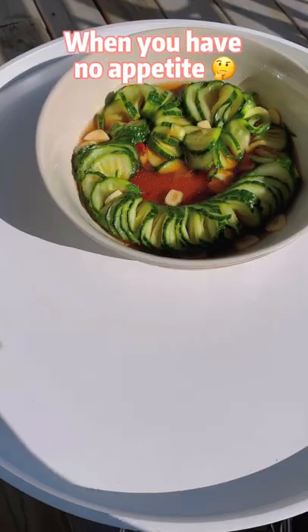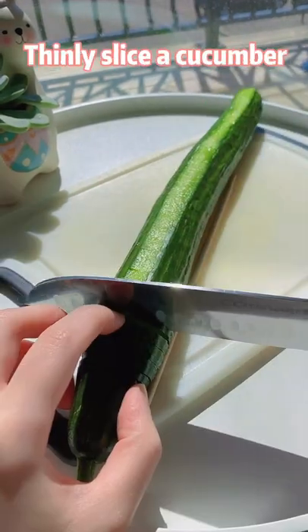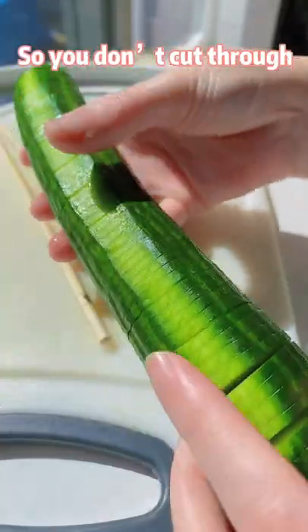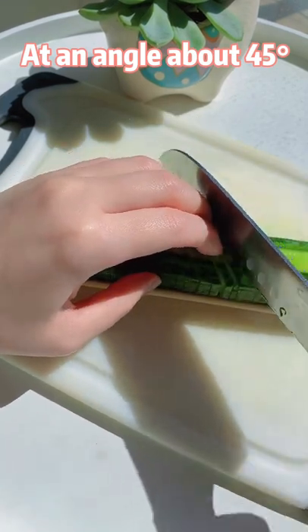When you have no appetite, it's time to make some cucumber salad. Thinly slice a cucumber with two chopsticks on the bottom so you don't cut through. Turn it upside down and make thin slices at an angle, about 45 degrees. Now you are a cucumber master.